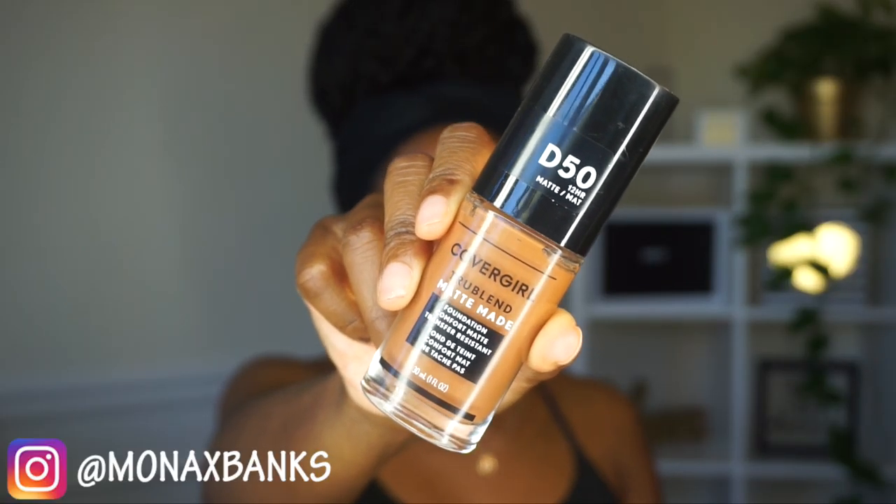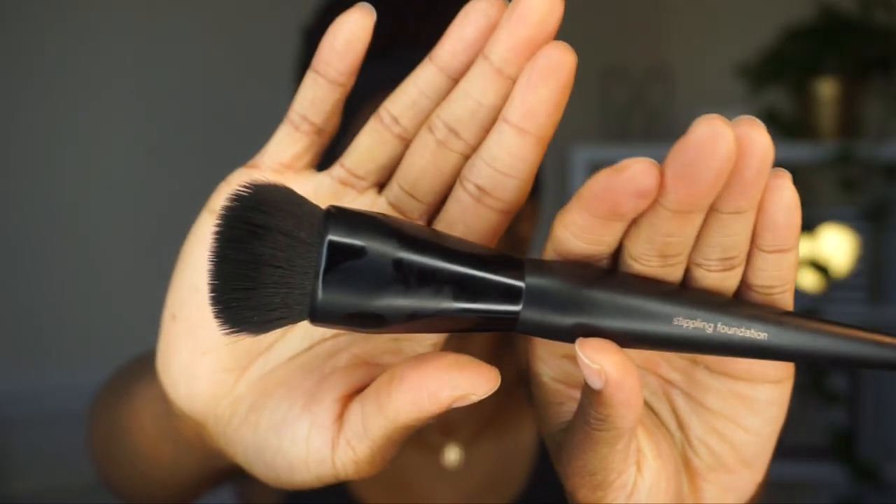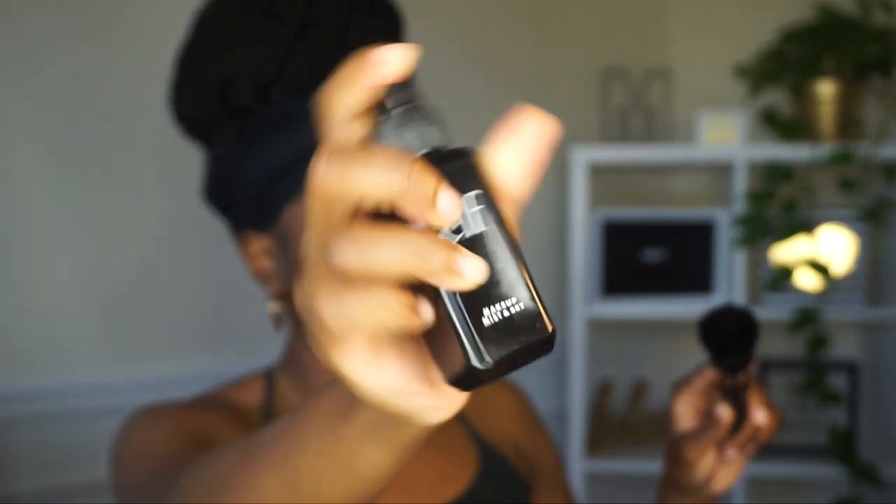Then I'm going in with a CoverGirl True Blend Matte Made foundation in the color D50. I'm using this Sonia Kashuk stippling foundation brush — I'm gonna spray it with some ELF setting spray and then apply my foundation to my face. I use about two pumps. I really love this foundation brush from Sonia Kashuk; it came in a brush set from Target and this brush is bomb.